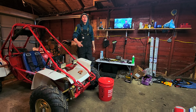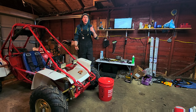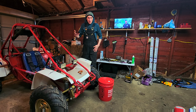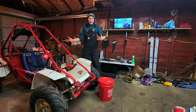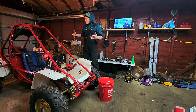All right guys, welcome back to another episode of Odyssey Life. I'm Bernie, this is the Odyssey Life Workshop, and I'm always super stoked you guys stop by. I don't know if you follow the Odyssey Life Facebook page or not, but I kind of put a post in there saying that last week's video — and the video before that, all the way back to where we first fired this thing up...